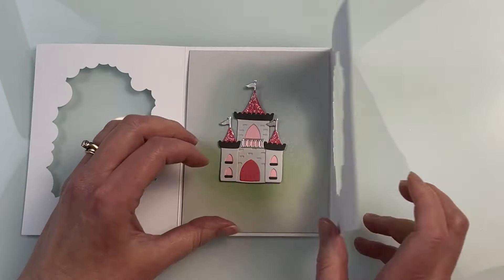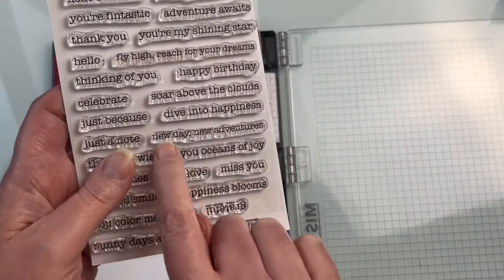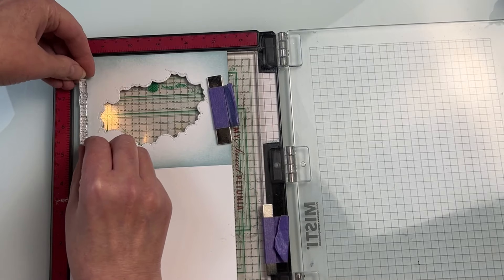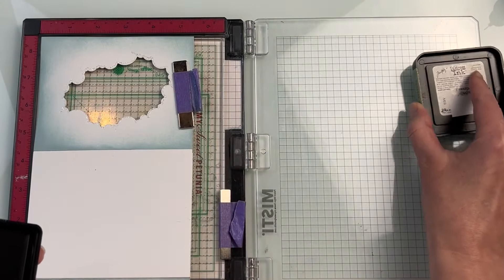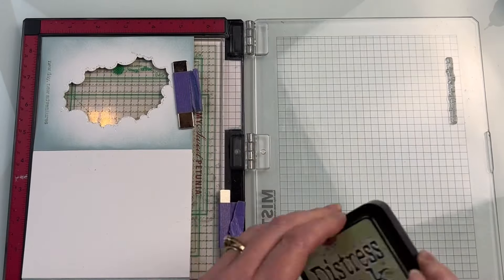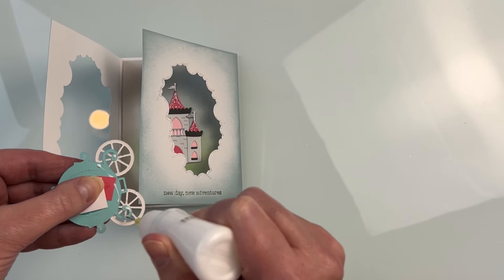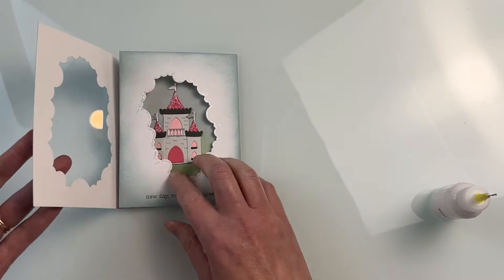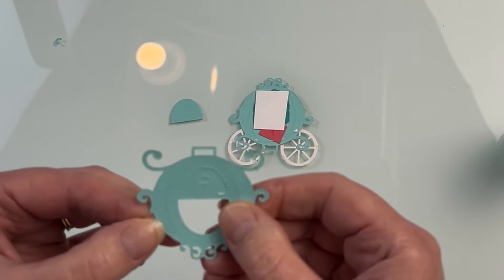Once that was dry I'm ready to start assembling the rest of my card, testing and making sure pieces are lined up where I want them. While waiting for stickles to dry I was thinking of a sentiment. I really wanted something about fairy tales but didn't have one, so I chose the sentiment 'new day new adventure' from the typewriter adventure sentiment set — it goes well enough with the theme. I stamped it with bundled sage distress ink, the same green I used for the underside of the castle, so it coordinates. I didn't want to use speckled egg and have the sentiment blend into the background.